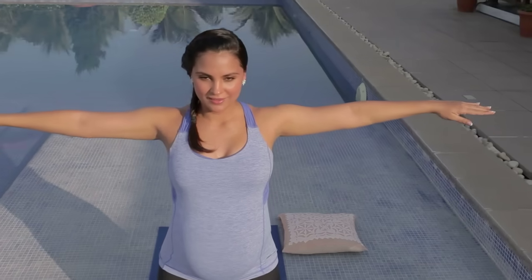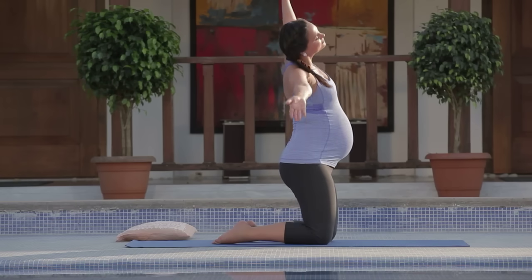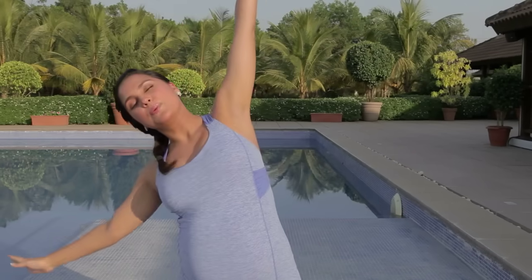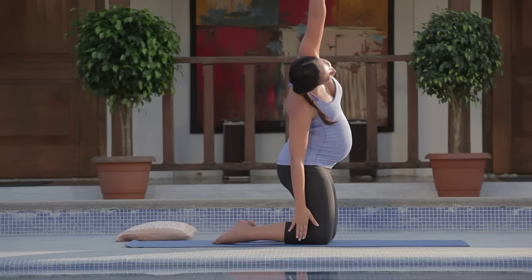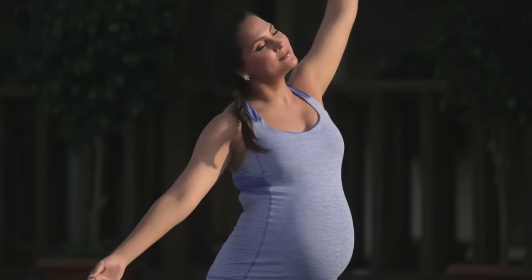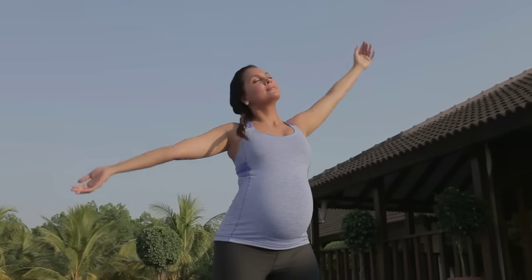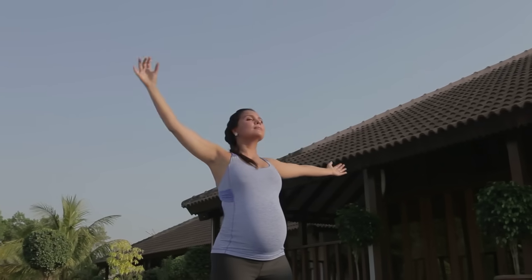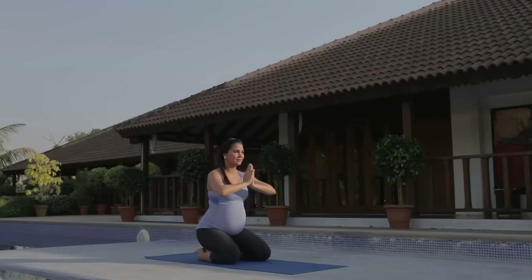Coming up again on your knees, extend your hands out to the side for side stretches. Inhale and exhale down to the other side. Inhale and exhale, moving fluidly like a dance. This is a moving meditation, opening up through the intercostal muscles, making space for your baby. We want to bring fluidity into our practice when we're pregnant — we're filled with lots of water in the body, so move like you're moving with the ocean. Inhaling and exhaling, swaying like a tree.